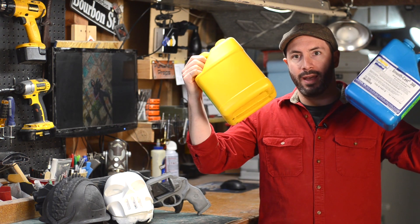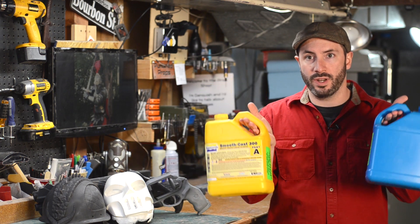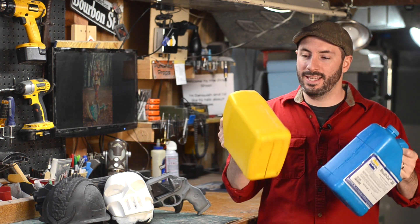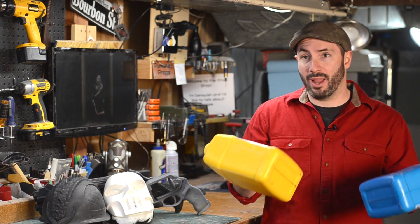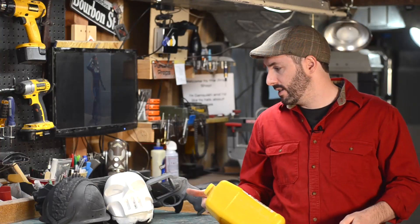Urethane resins come in liquid form in two parts. Most of this stuff that I use goes in a one-to-one ratio, so two big old jugs. If you're a fan of Smooth-On, you're familiar with the yellow and the blue jugs. This is a plastic resin and when you mix it together, the chemical reaction turns it into a solid, just like these examples right here. It does not like moisture, so while you're doing your casting, make sure you cap off those big old jugs when you're not pouring out of them. Moisture from the air will get in there and actually cause some problems.